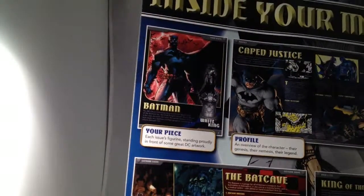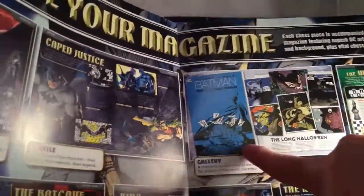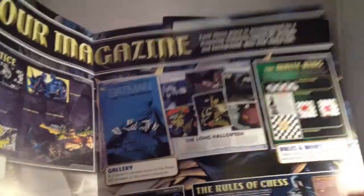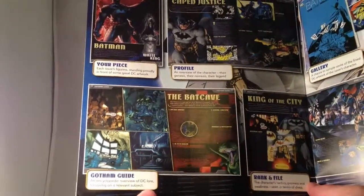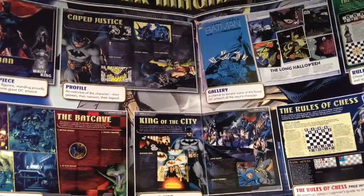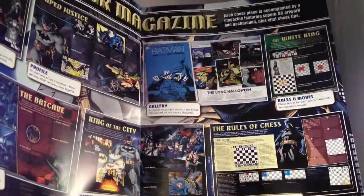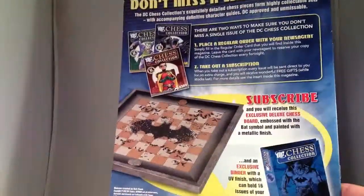The magazine includes a profile of the character, a gallery with images, and rules and moves — which is a really good idea, because you might get DC collectors who aren't chess players and they can learn how to play. There's also a Gotham Guide, an encyclopedic overview of DC lore focusing on a relevant subject — in this example, the Batcave. And Rank and File: the character's tactics, prowess, and weakness seen in terms of chess. Plus a free beginner's guide to the rules of chess, DC style.